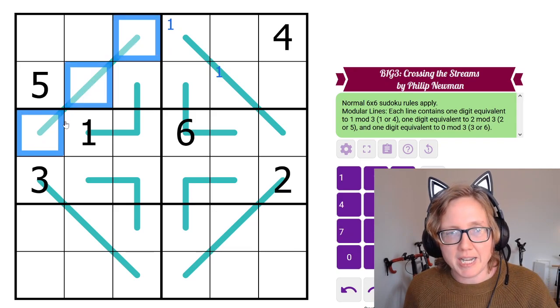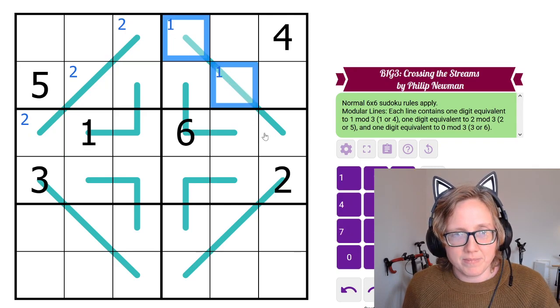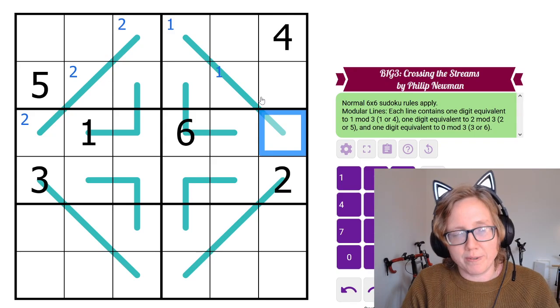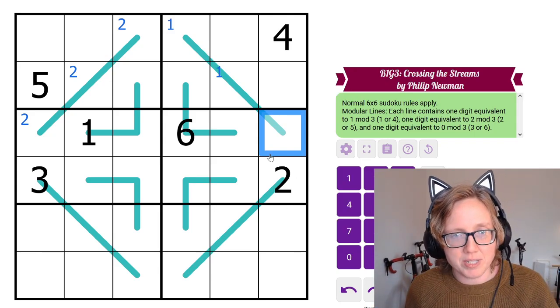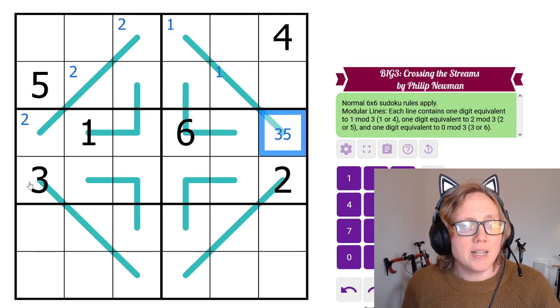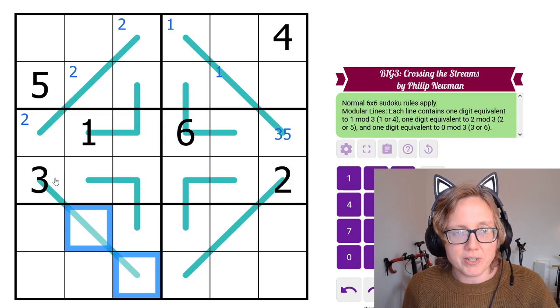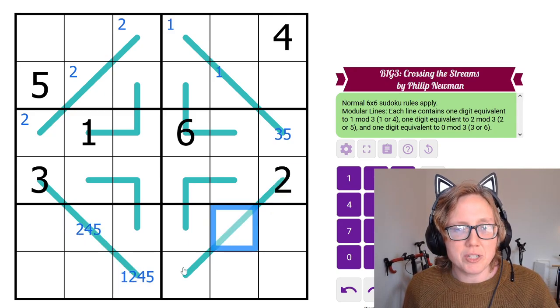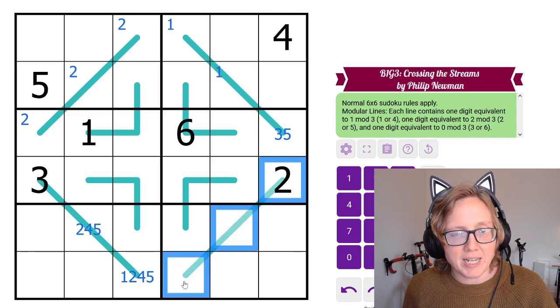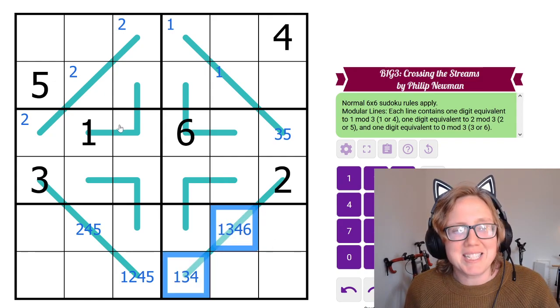We know 1 is here on this line, so we can't also have a 4 — we only get one digit from the {1,4} group per line. So where does 4 go in this box? It goes in one specific cell. There's already a 3 on this other line, so we can't have another 3 or a 6 — those are used up. We need a 1 or 4, and a 2 or 5. Already a 2 on this line so we can't have another 2 or a 5 — we need a 3 or 6 and a 1 or 4.